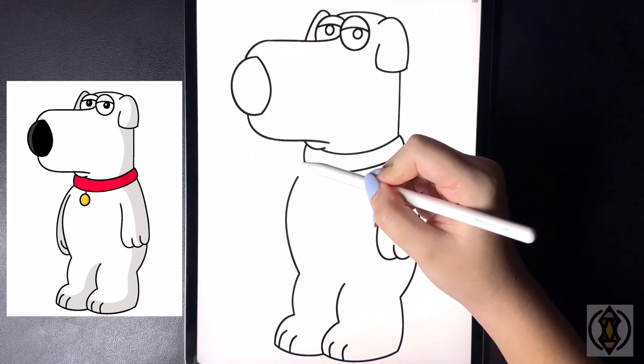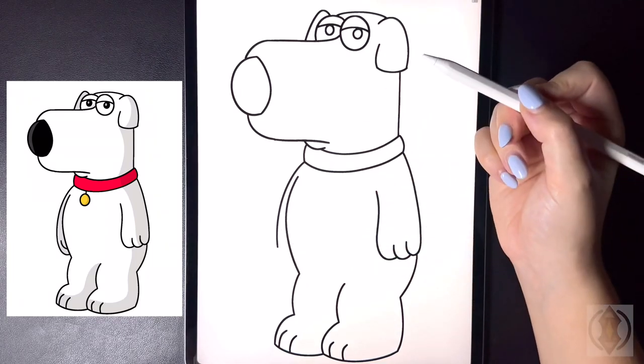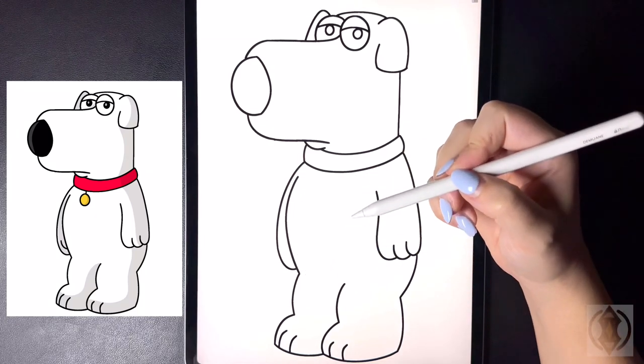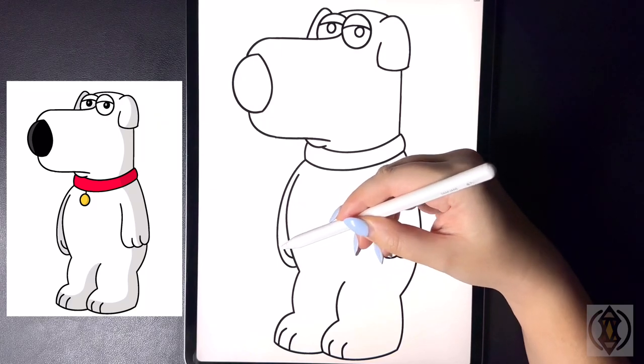For our left arm now, in the corner let's curve this line around and then down. And then continuing back on this line we're going to curve this line around and then in. And then stepping up on a diagonal we're going to curve this line around and then up.